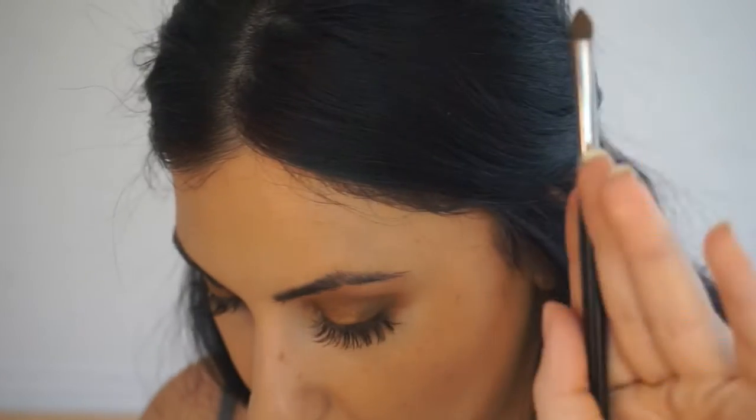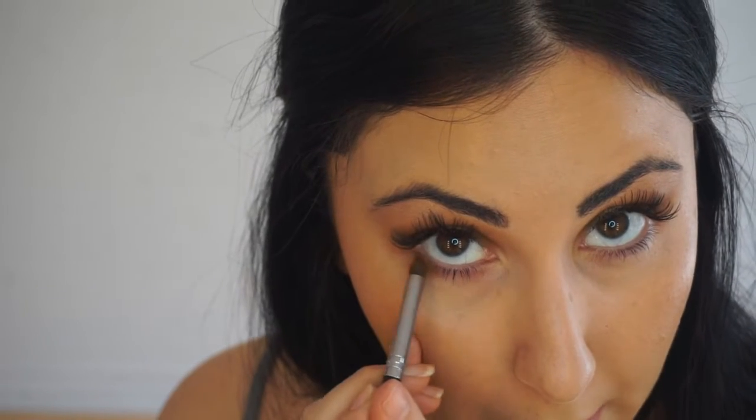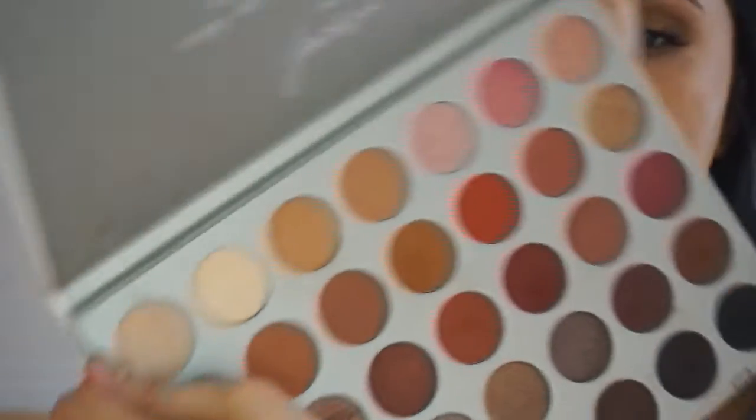Very lightly, not too much. I'm going to mix a bit of the Queen color so it has the same undertone. Then I'm going to repeat pretty much the same process at the bottom — going back with the Pukey color, putting it at the bottom all the way to the center, same thing on the other side. Then I'm going to use that same brush with a mix of Enlight and Queen and put that in my tear duct.